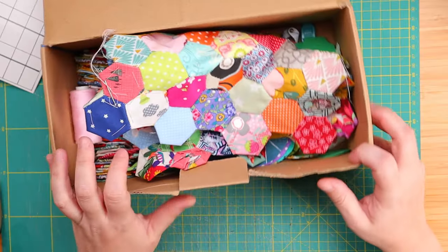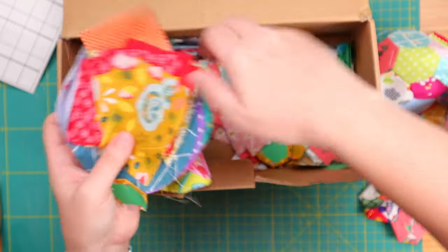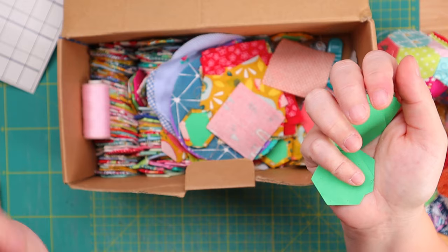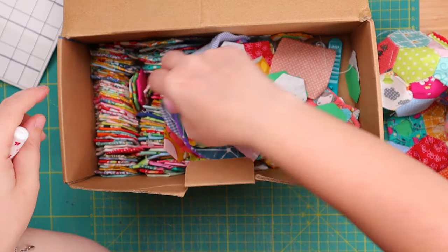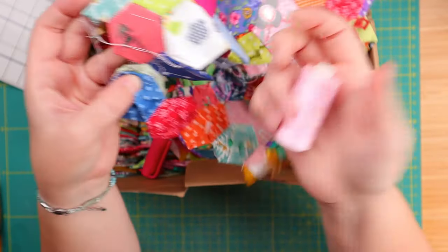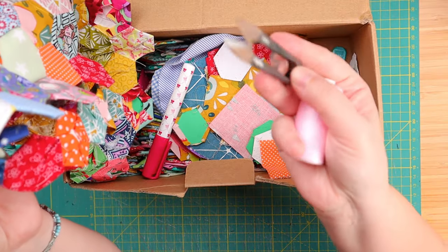For cross-stitching, you need fabric, thread, a needle, and a scissor, and you're done. For paper piecing, you need scraps of fabric, small paper templates, a temporary glue pen, a needle, some thread, and a scissor — a tiny little scissor — and you're good to go. I rusted my scissors at the beach a lot, but this one is okay.